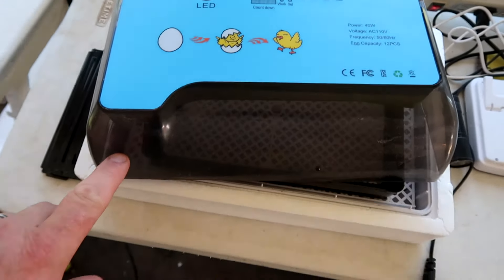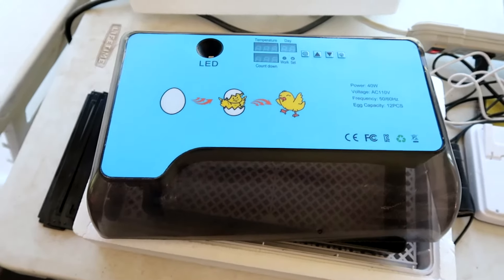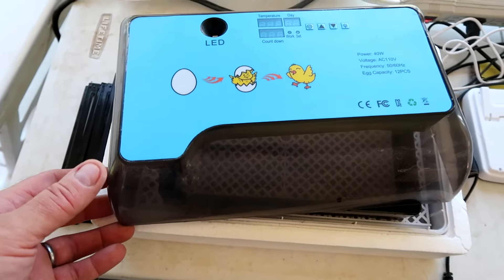I've made a video on this style of small incubator and I've been recommending it a lot to folks that are wanting to raise their own quail. We've never done quail eggs with it, so we're gonna load this up.